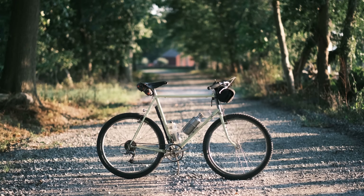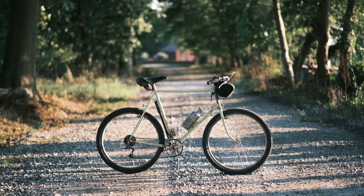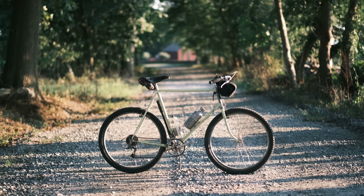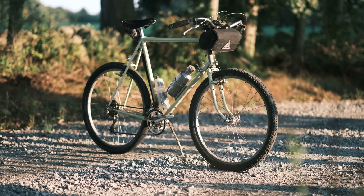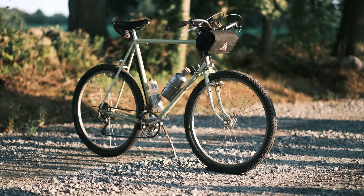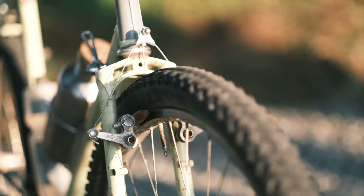Let's slice this build right open, shall we? There it is — the most current iteration of my Romancier build. As most of you know, I'm really into upright handlebars lately, and these work great even with the low trail geometry. Your body really gets used to any geometry. But that's another video.